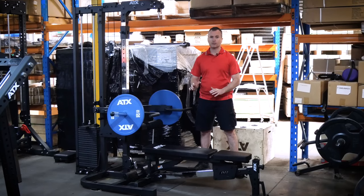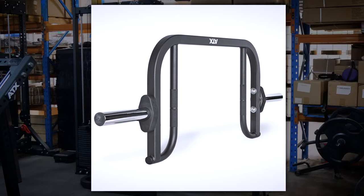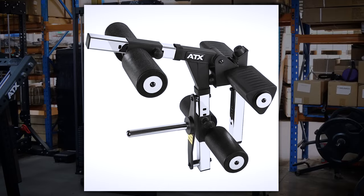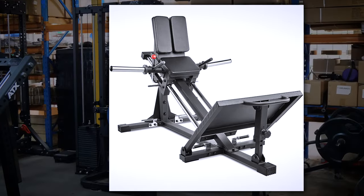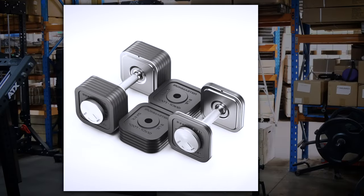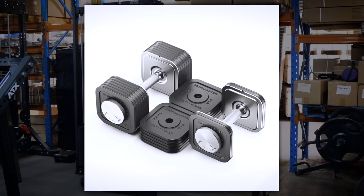If I was really tight on space to complement this unit for legs, I would get a compact hex trap bar and a leg lift attachment. For those with a bit extra space, this gym combined with the compact leg sled and a set of Ironmaster dumbbells would be heaven for me — quality all round.